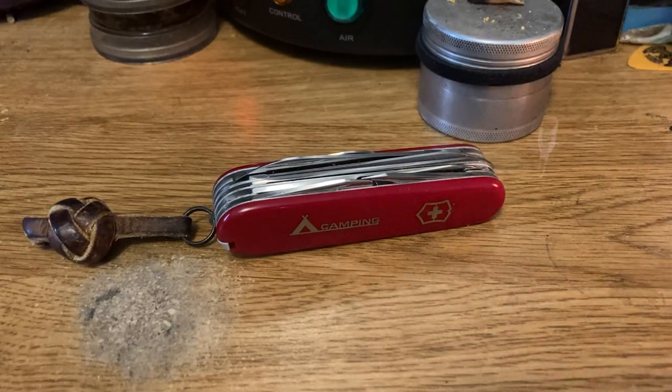Hey now, Petey Grizz here. How goes it everyone? Wanted to do a video on what I think, at least today, is the best Swiss Army knife ever made. Period. Hands down, end of discussion. It's the Ranger.